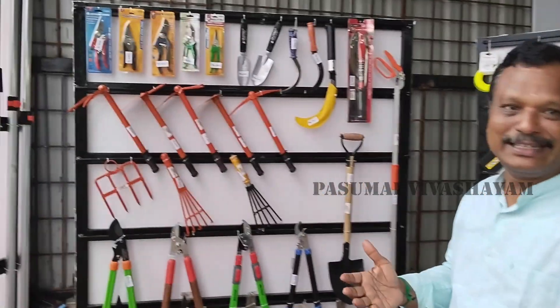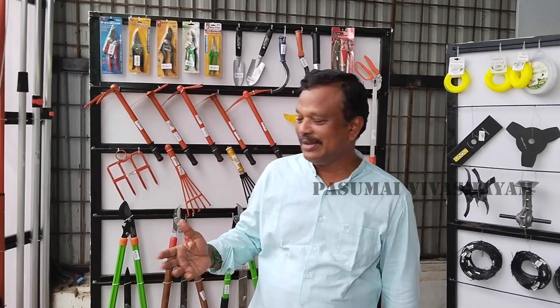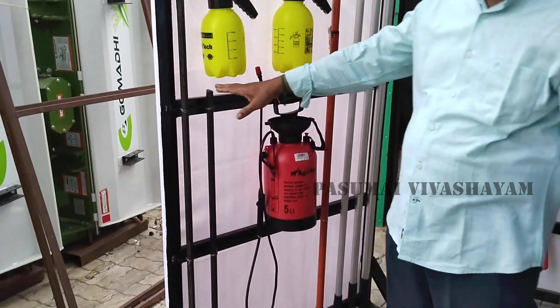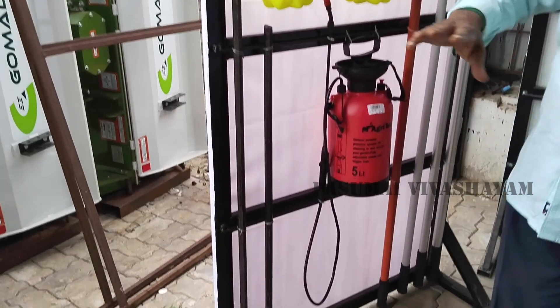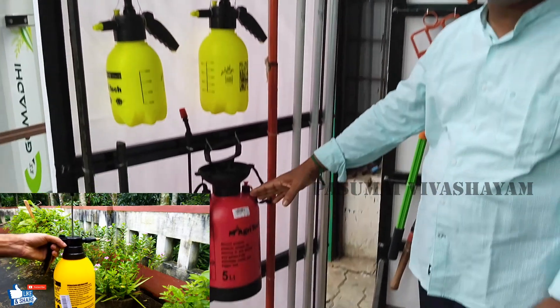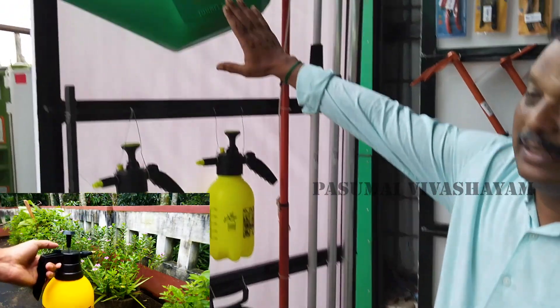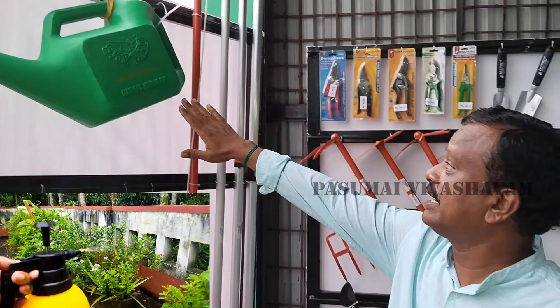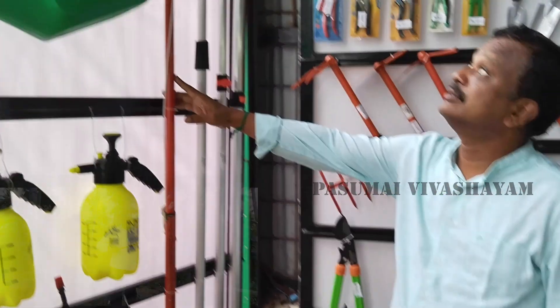This is a sprayer, a sprayer and a sprayer. It's a rose can, it's a pruning can.